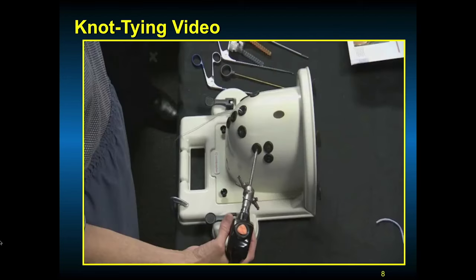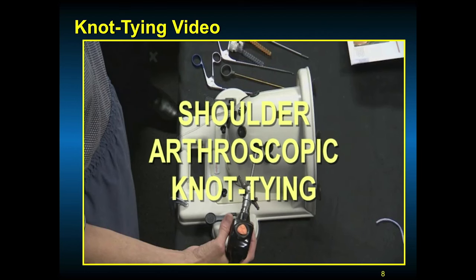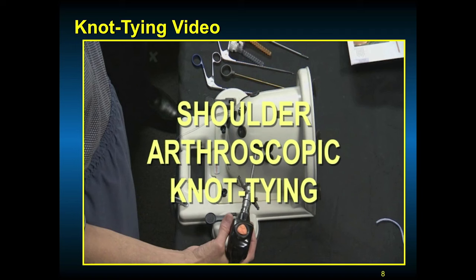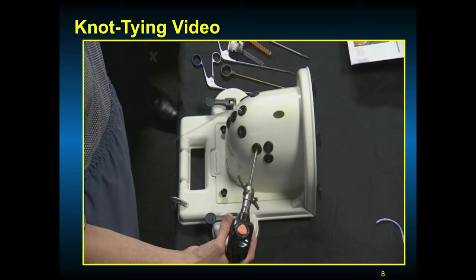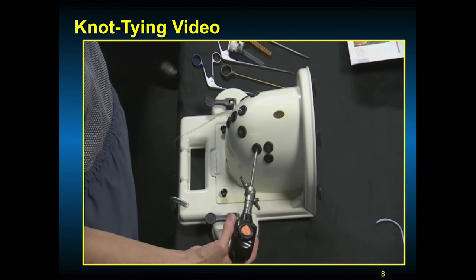This is a knot-tying video done on an Alex model. There are several different types of models you can practice on. Before you do your sports medicine rotations, it's very important to practice — like getting back on a bicycle. You don't want to be pushed away from the operating room table because your skills aren't there, so get into the wet lab and practice. To become proficient in arthroscopic surgery, one must practice, practice, practice. Having access to a shoulder model and knot-tying posts is very important. This is a SAM model — practice a lot before you get into live surgical action.